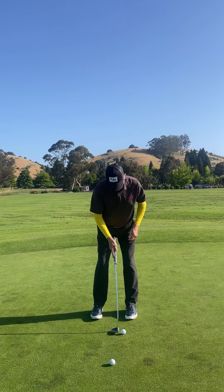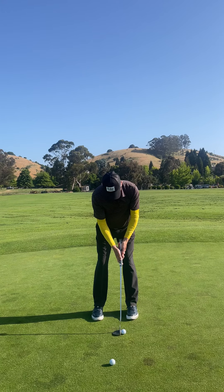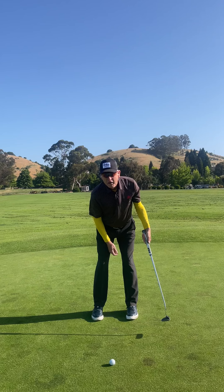So let's show that again. Keep this connected. Let go of your right hand. Feel connected.